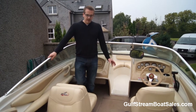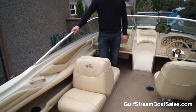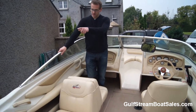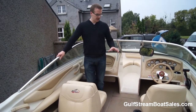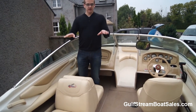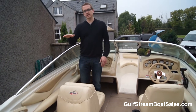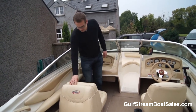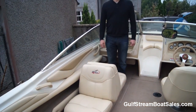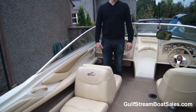The upholstery in this boat is in top-notch condition, really exceptional for the age of the boat. There are no rips or tears — I've found maybe one little area on the gunnel but apart from that all the seats themselves are in very good condition. The two jump seats across the transom lift up and slot in to make a full-width sun pad across the back of the boat, and the port side seat also reclines out into a full sun lounger position.